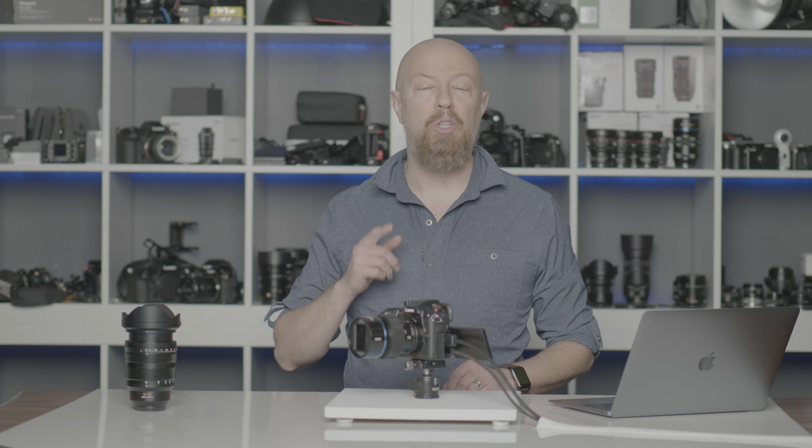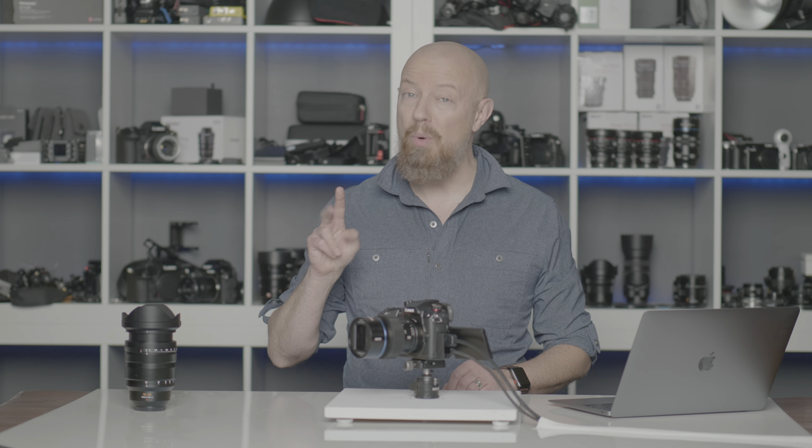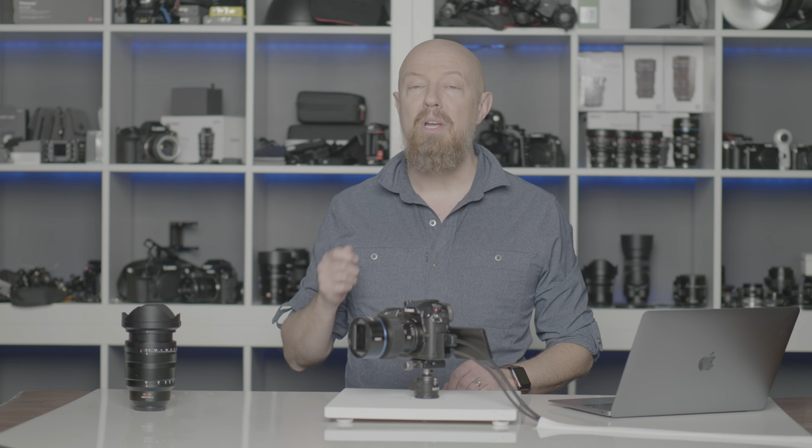Panasonic has just announced the Panasonic Lumix GH5 Mark II, as well as a development announcement for the Lumix GH6. If you want to learn about the GH6, click the link up here — I've got a short video on it. There's not a whole lot of info, but what there is, we've got. But this video is about the GH5 Mark II. We'll talk about what's new, what's different, and how it compares to the original GH5.